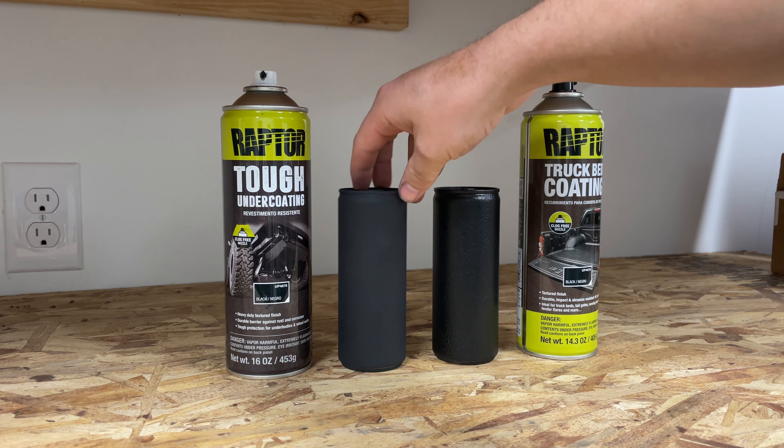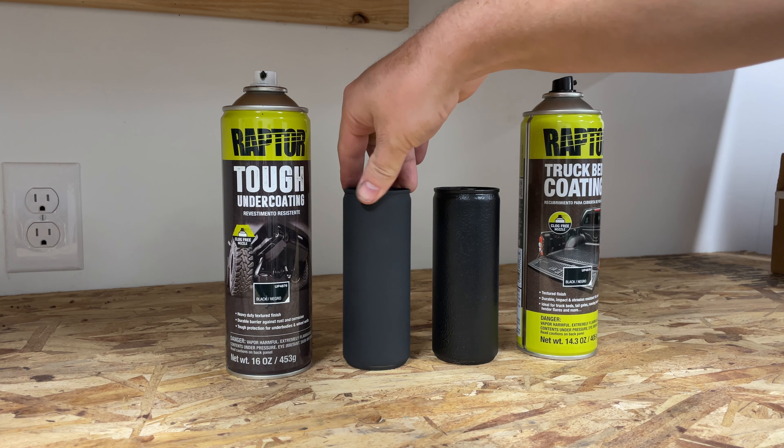Allegedly the undercoating is more rubberized and should have a bit of sound deadening, but I don't know if I can tell a difference. This one also definitely requires — you can kind of see it — it's not quite as thick of a coating. I think if I were to do this one I'd put three coats on, just because you can still see the underlying metal, whereas this one is uniform and thick.